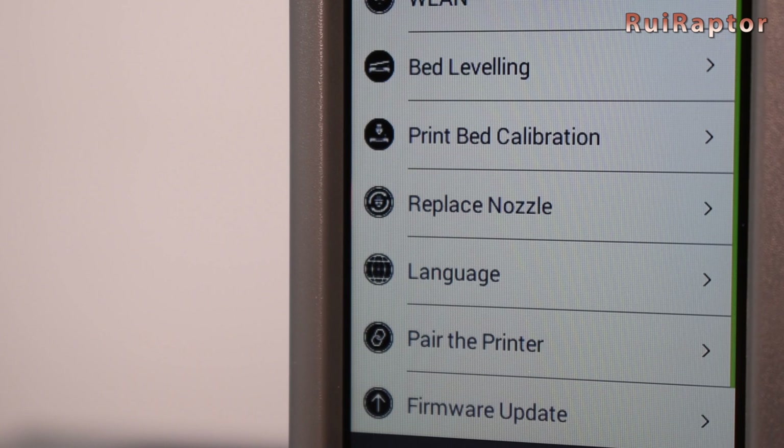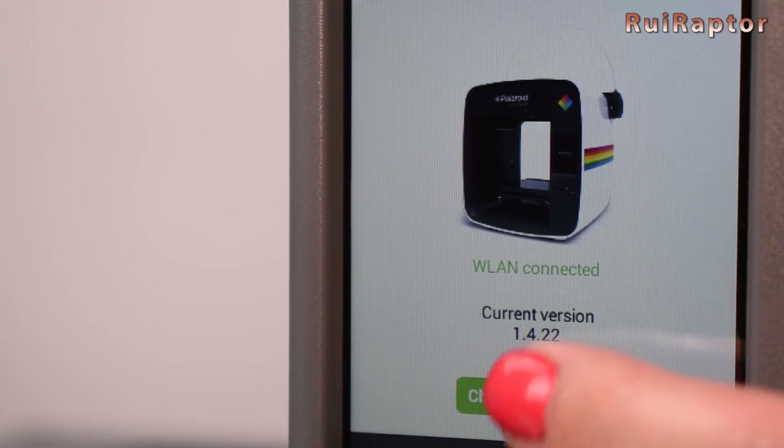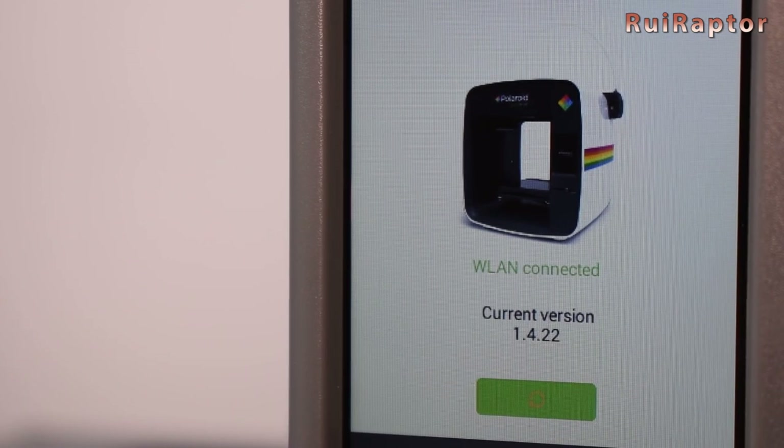Next we have the menu to pair the printer with the smartphone, and finally the firmware update menu. Here we can see which version is currently installed in the machine, and when connected to the Wi-Fi we can check for updates and automatically install new firmware versions.